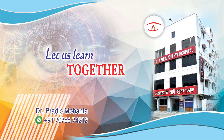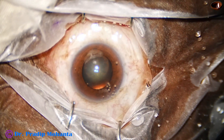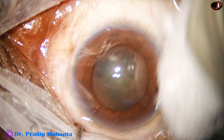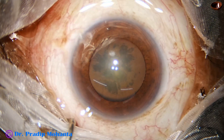Friends, welcome to my workplace at Ranaghat, West Bengal, India. Let us observe this totally unedited surgery. This is a soft cataract. The ocular surface is thoroughly irrigated with BSS, instilling a few drops of povidone iodine.